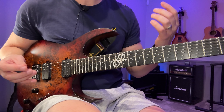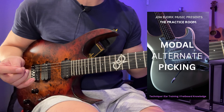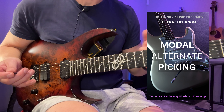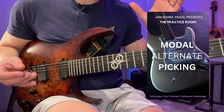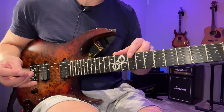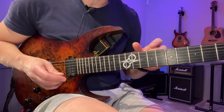Hey, John here. This video is basically going to be a shameless plug for my new book — it's called Modal Ultimate Picking. You can find a link in the description below where you can buy it; it's nine bucks and it's way underpriced for what you're getting. But I'm not just going to tell you to buy my book — you should actually watch this video so you can see what it's all about.